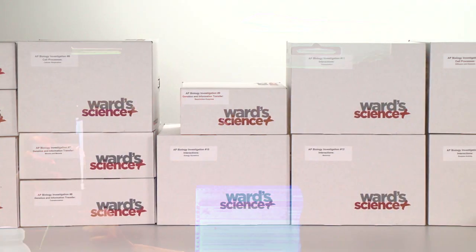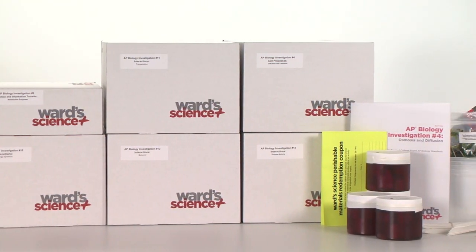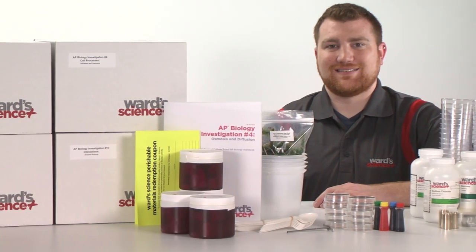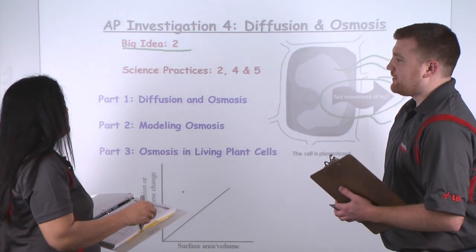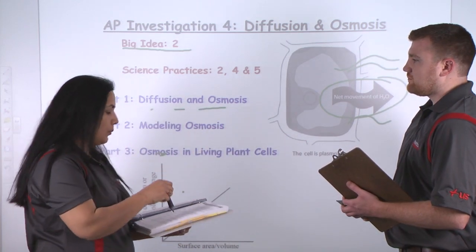Whether you've already transitioned your curriculum or you're just getting started, Ward's Science makes it easy with all new AP Biology Investigations and premium quality biology supplies, backed by expert scientist support. Written and developed by our in-house AP Biology experts, Ward's AP Biology Investigations are the only kits aligned to both the big ideas and science practices.